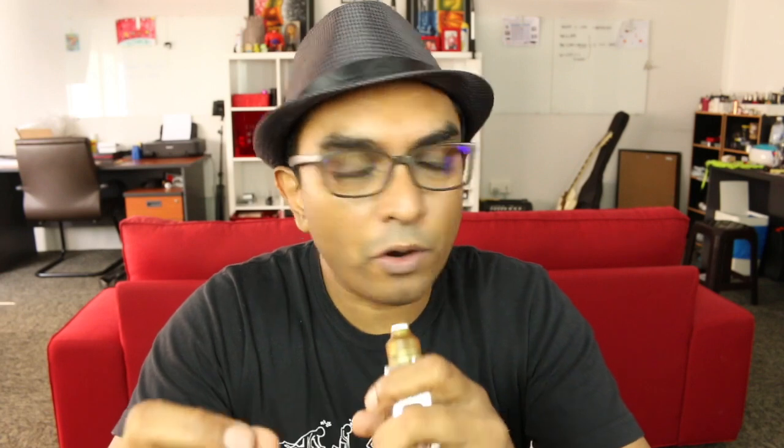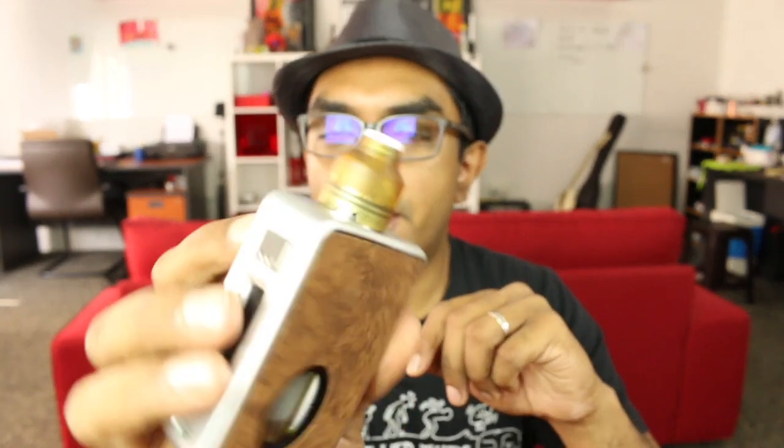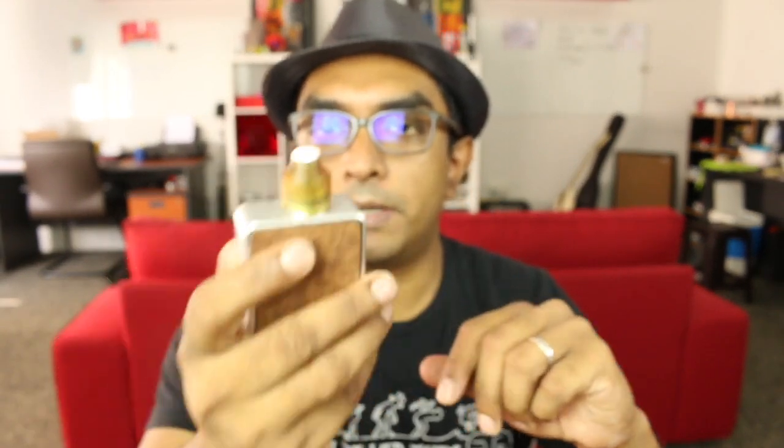Hello, welcome back. Today I'm gonna review another squonking RDA that I've sort of mentioned in my previous video on the best squonking atomizers for squonk week. You can check my channel — I have a separate playlist for squonking related stuff. But today I'm gonna do a full review on the Firefly by BomberTech, the Firefly RDA by BomberTech.